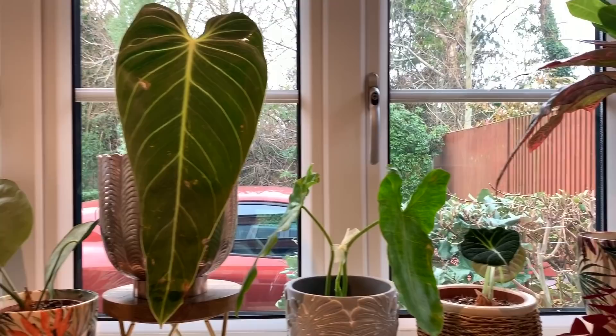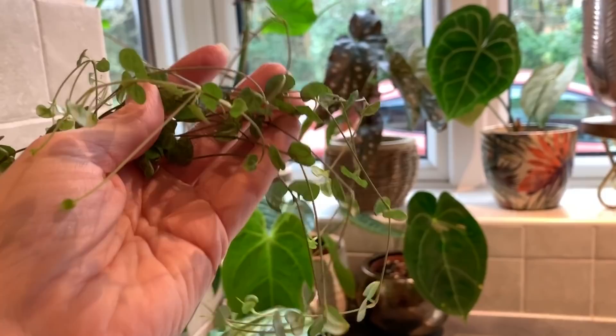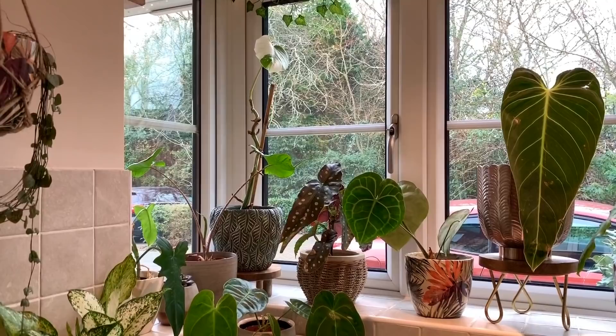So yes, that's about the gist of my window in the kitchen right now. Oh yeah, and my string of hearts here as well — doing okay, quite a lot of new growth. It could do with being a bit further towards the window to get a bit more light, but I'll just leave it there for now and see how it does.